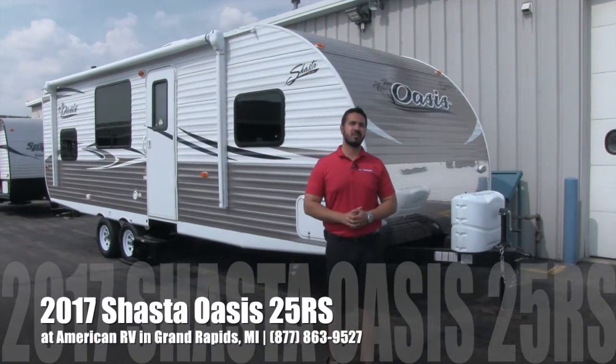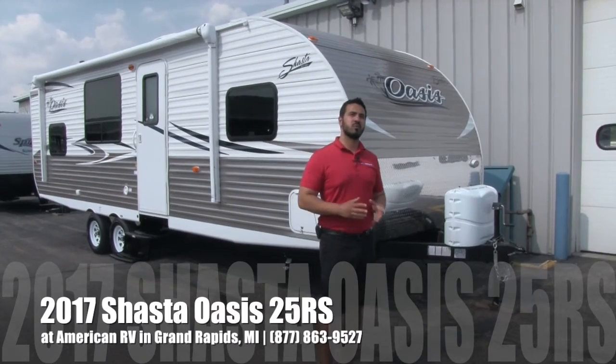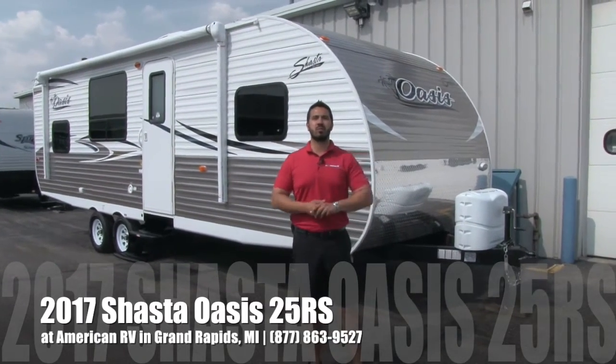Hi folks, I'm Ian Baker, the product specialist here at American RV in beautiful Grand Rapids, Michigan. Today I'm going to talk to you about the 2017 Shasta Oasis 25 RS.